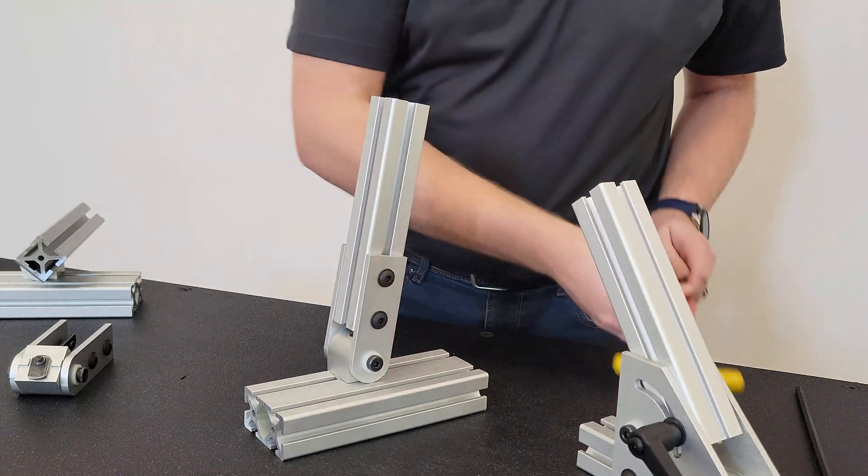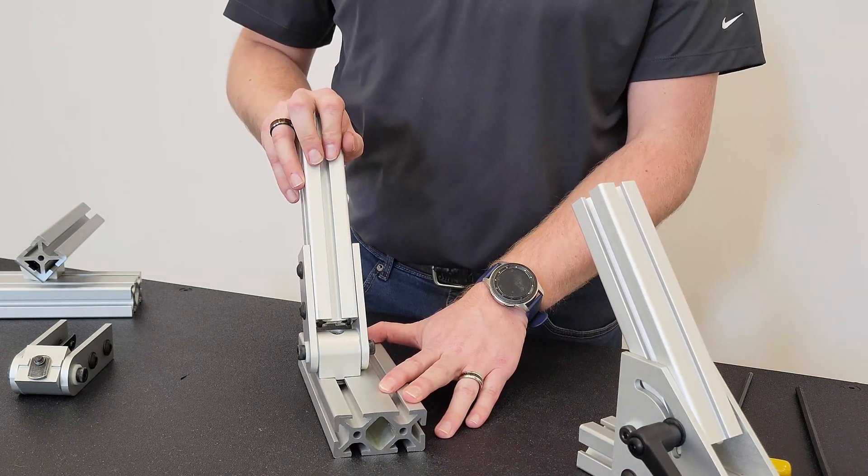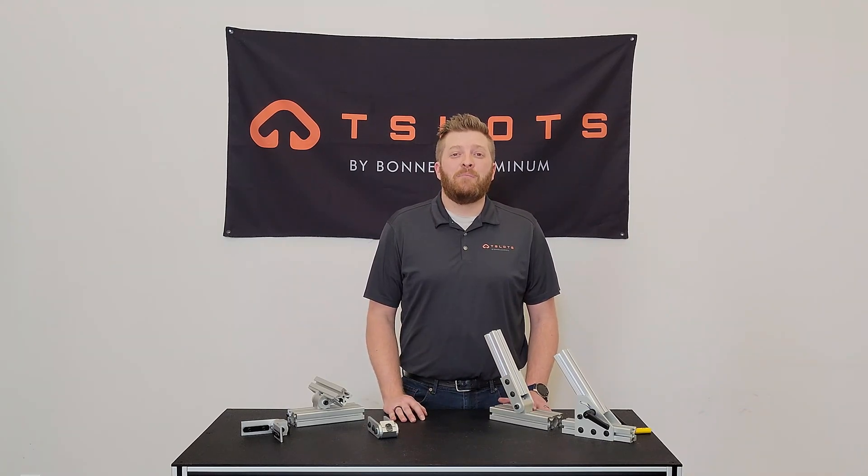And that is all you need to do. From there you have a completely functioning dynamic pivot. Thank you for joining me today. I hope this information on our dynamic pivots was useful for you.